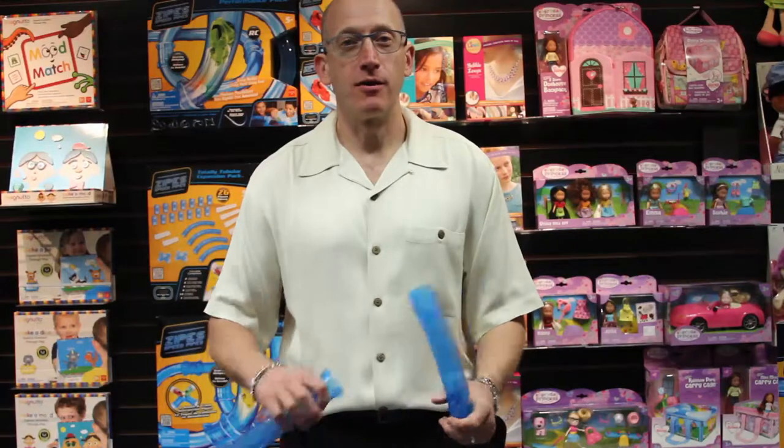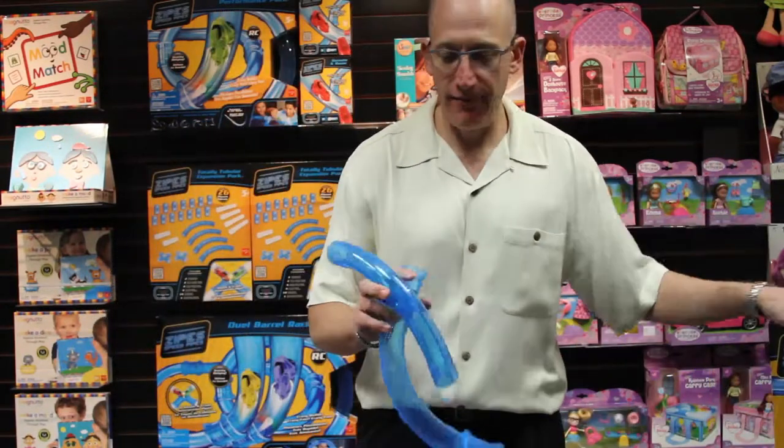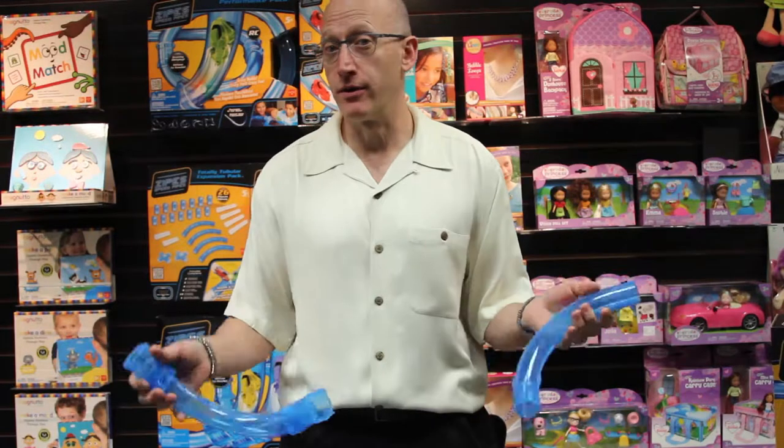Hi, I'm Wayne, and I'm here to talk with you about Zypes Speed Pipes. Zypes Speed Pipes is an innovative toy which is both a construction toy and a remote control vehicle.